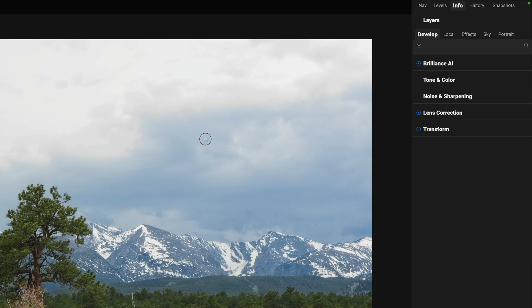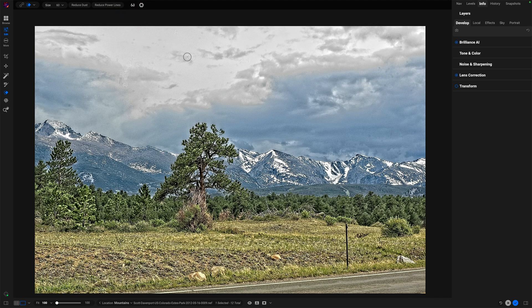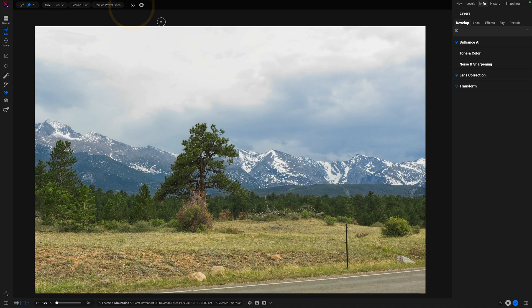This one could be part of the clouds or it could be a dust spot — this is where you, the photographer, need to make a judgment call. I tend to remove things if it could be construed as a spot. Going back to visualize, other things I see are probably sensor artifacts just because of the grouping, but I won't worry about those unless and until they start to become visible in the processing. Sometimes things just don't appear even when you're doing your processing, so they become don't-cares.